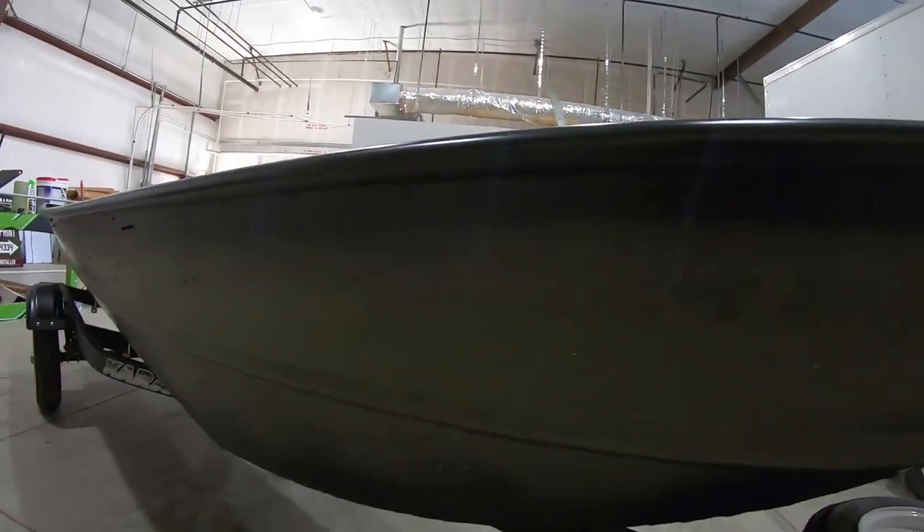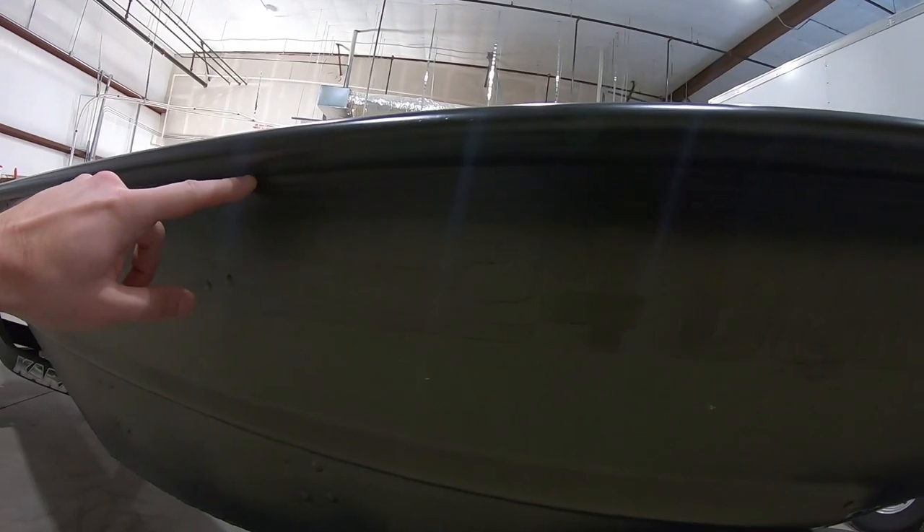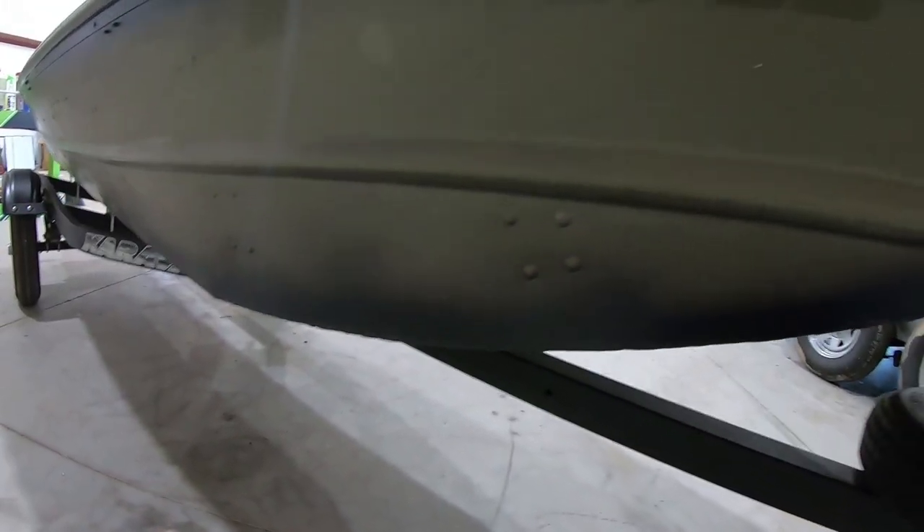What I'm also going to do is, once we get the wrap on here, we're just going to be cutting right along this bottom line here and then taking it all the way down to the edge. Let me show you guys some of the stuff you're going to need for the wrap and get started on it.